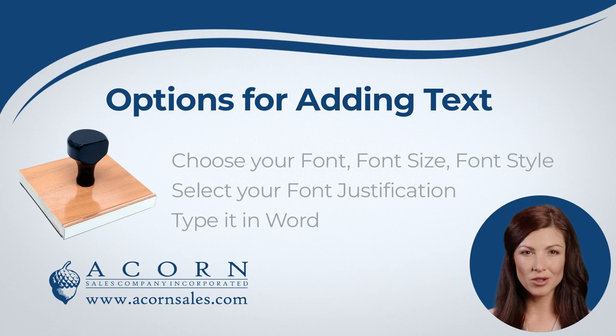If you are unsure about what font size or type will work best for your project, you can type it out in the desired font and size in Word. This way you can play with what type and size stamp will work best for your project.